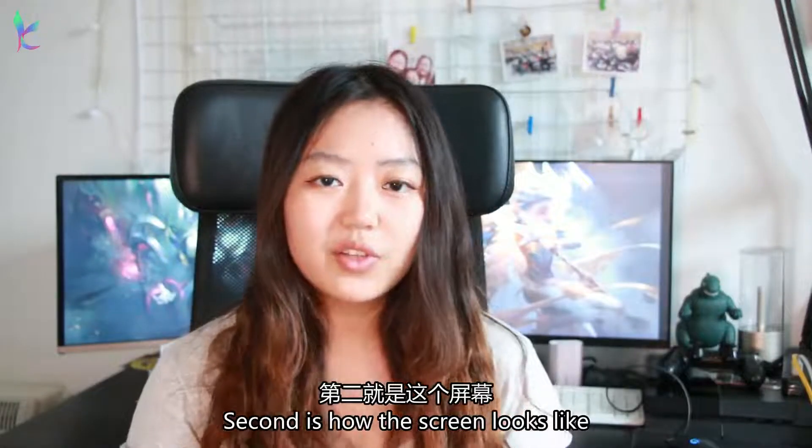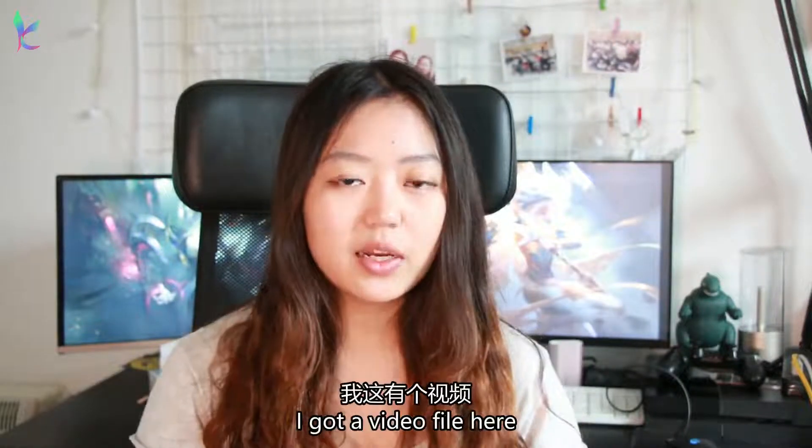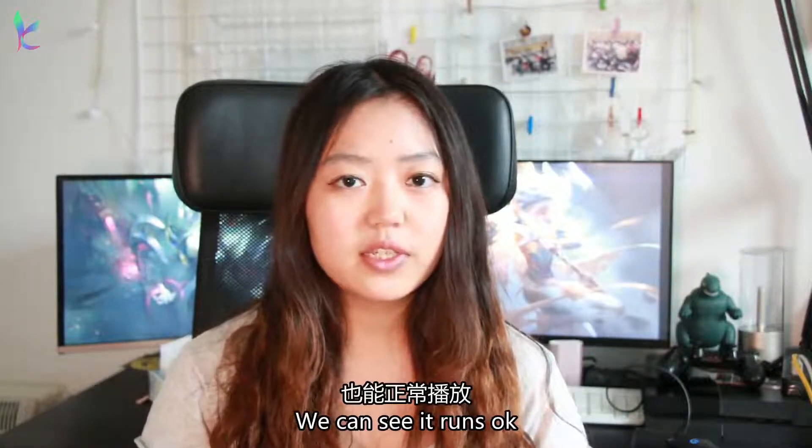Second is how the screen looks like. I know it's only a 1080 screen but it looks really good. I got a video file here, you can see it's playing just fine.